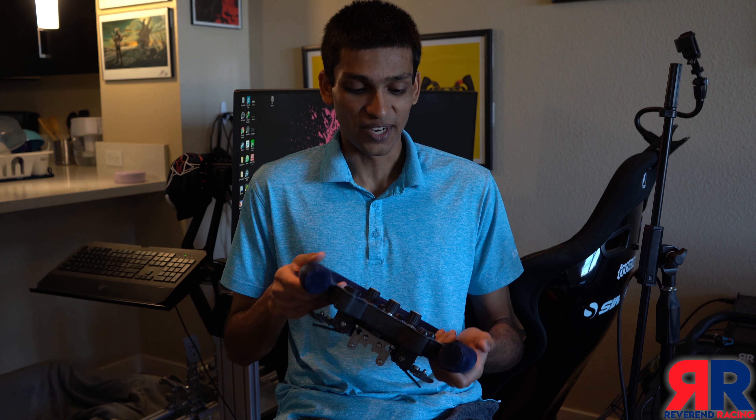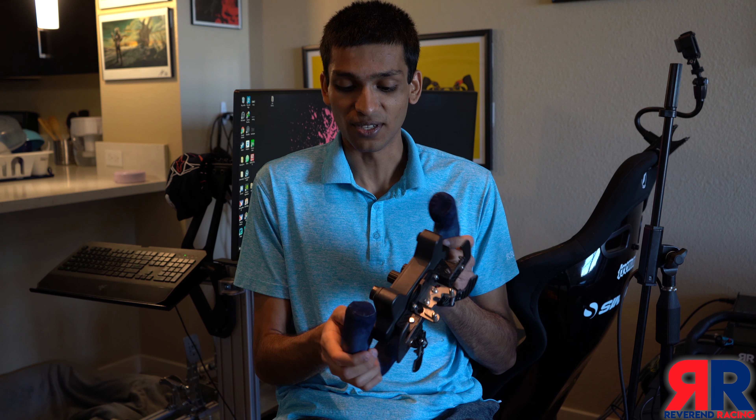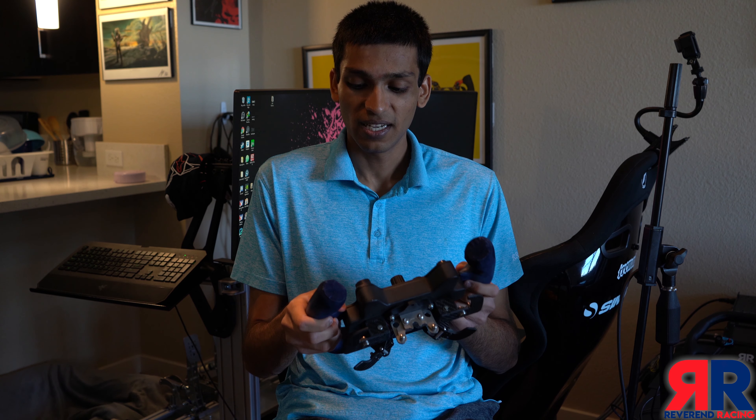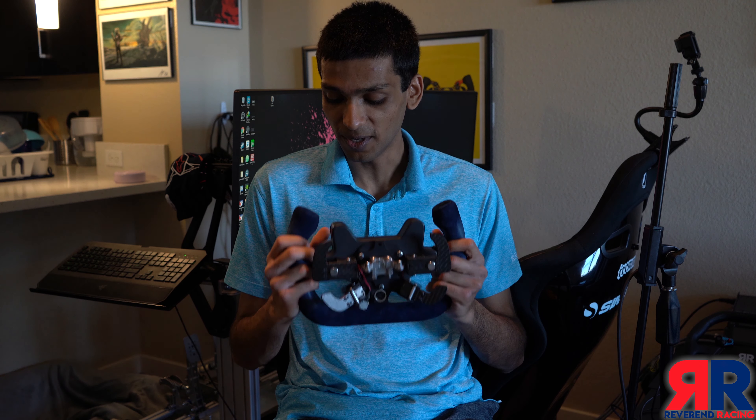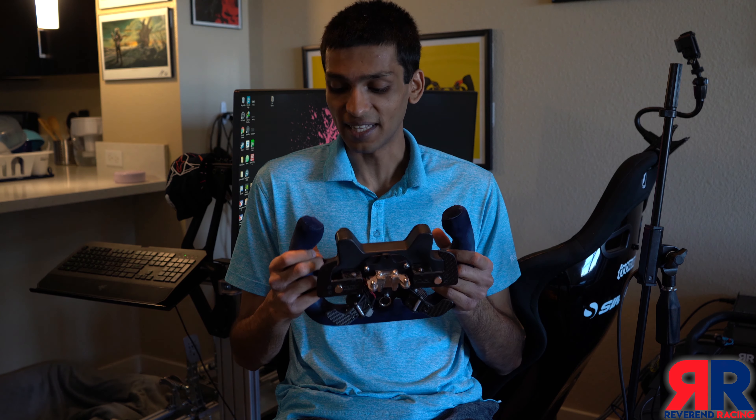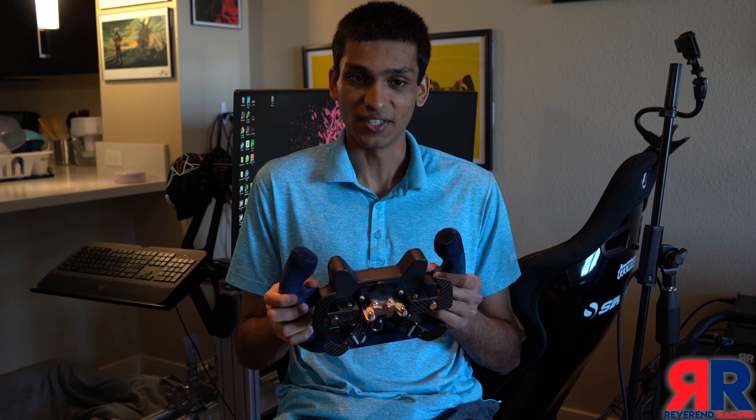Even though the suede has been very good and held up well, I've had some minor issues especially around the finger grips for the thumb where the suede has just peeled off a little bit. But that was all fixed with a little bit of superglue, and Zach's taken that on board and is slightly improving the way he does these, as far as I understand.